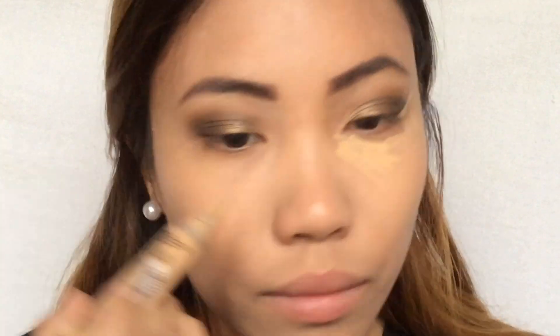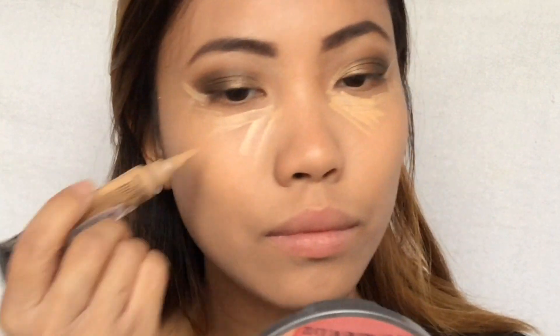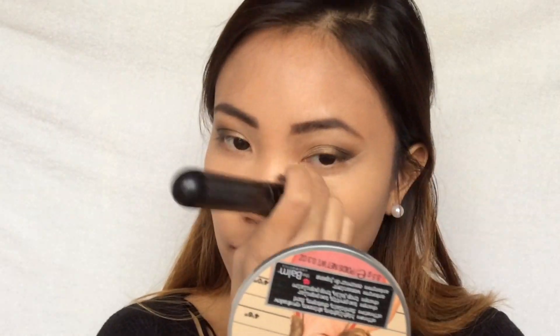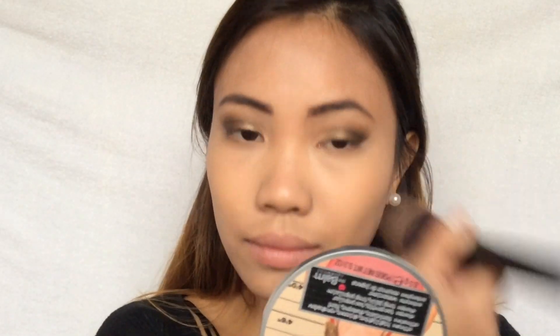I'm also putting the concealer on the bridge of my nose, my forehead, and my chin, and I'm going to blend this all out using a makeup brush. To set my foundation I'm going to use the Sexy Mama pressed powder.